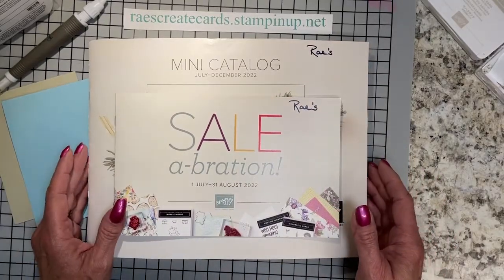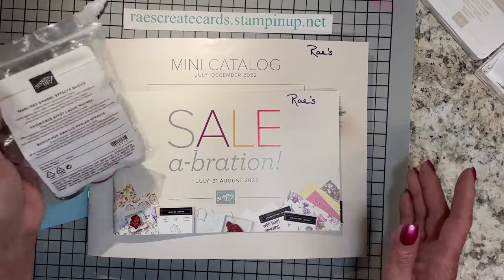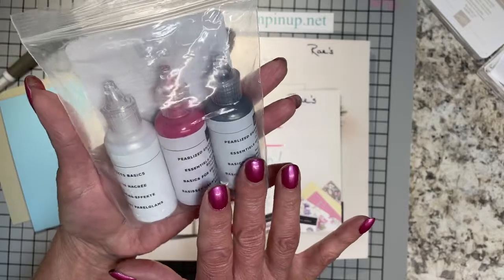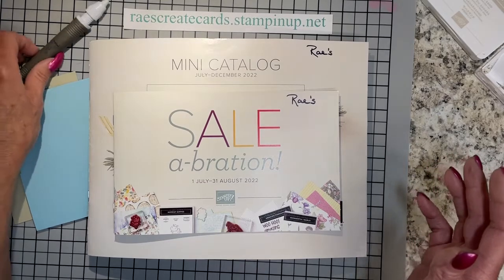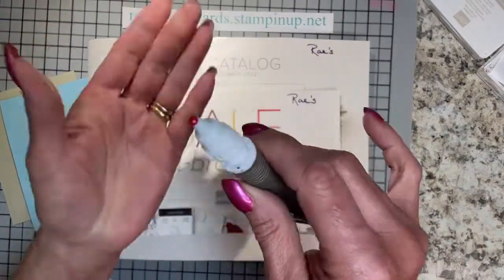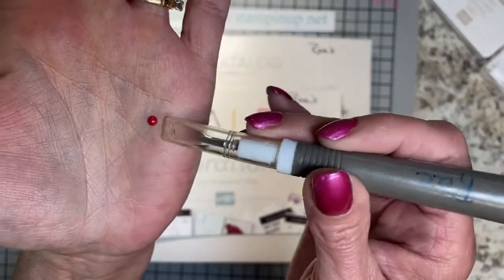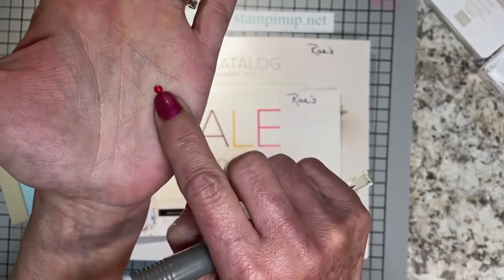In going through this and being able to do a pre-order, I was able to pre-order a few things. One of them that I wanted to show you in person are these pearlized enamel effects basics. You get the red, the silver, and the white. These are awesome — they're beautiful. I actually took and did some on our silicone glue mat.